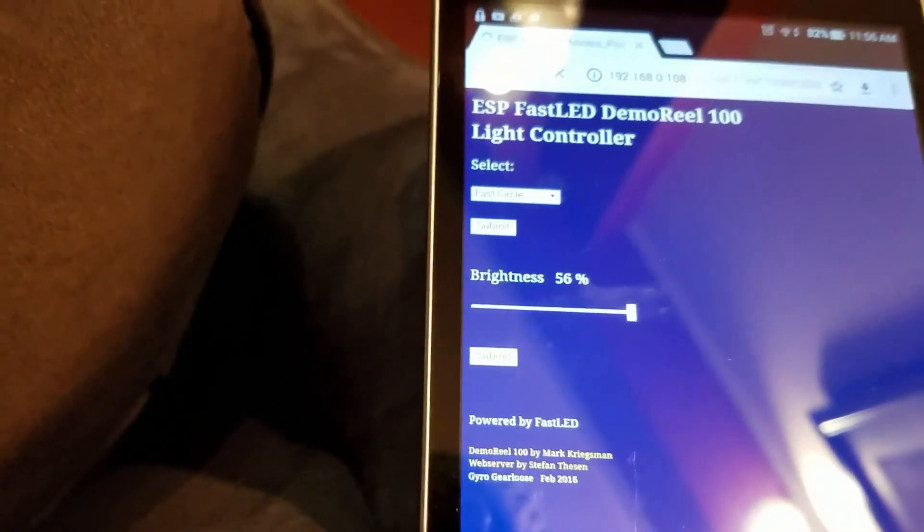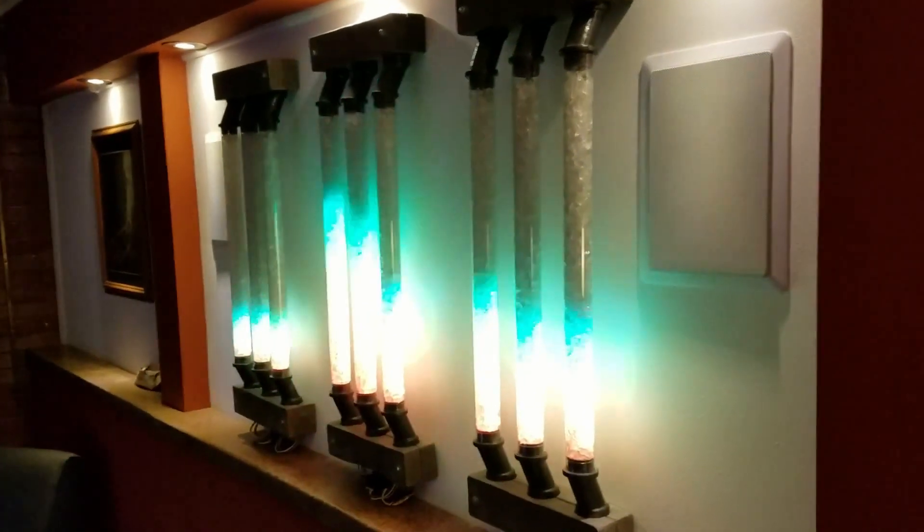A hundred percent brightness. Pretty bright.